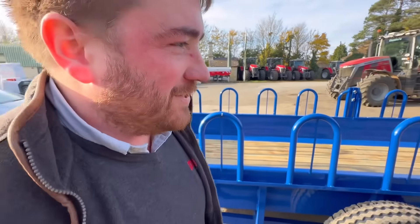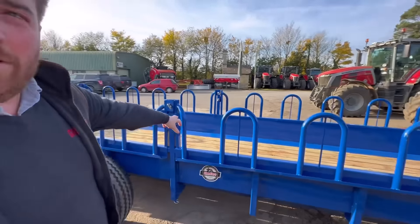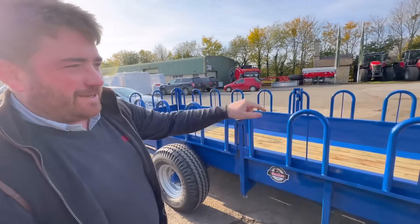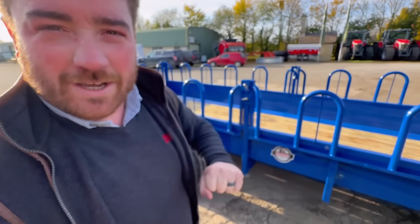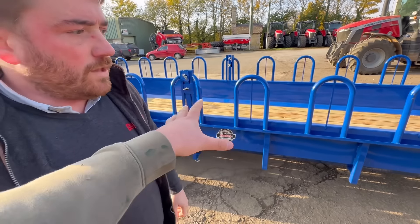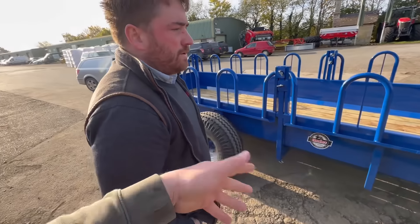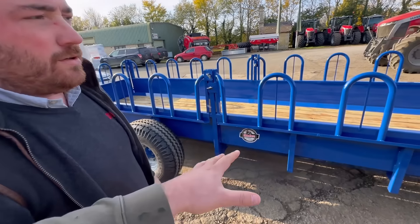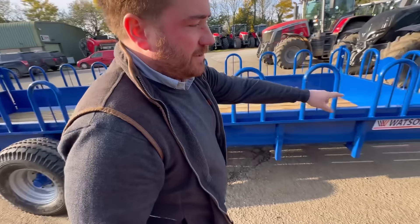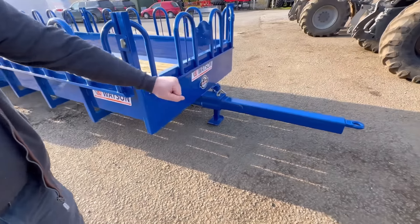A Walter Watson cattle feeder. So what's the point of it? This is 20 foot long - the idea is we put four bales in here. We take it to a field, fill it with bales, take it to where you've got sheep or cows, drop it off, and when it's empty you bring it back and fill it up. And there's a feature on this end where this straw bar actually slides in so the cows don't trip over it.